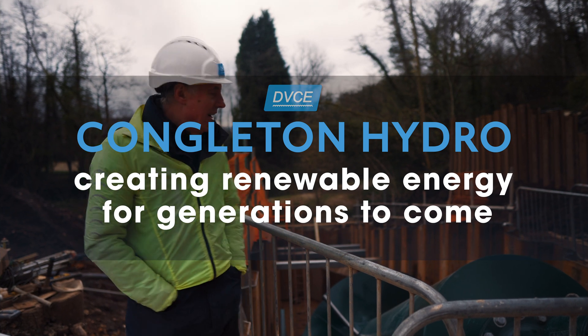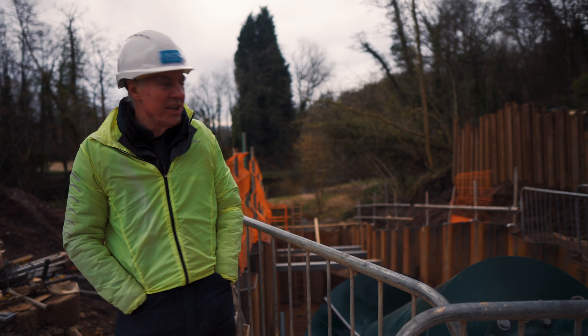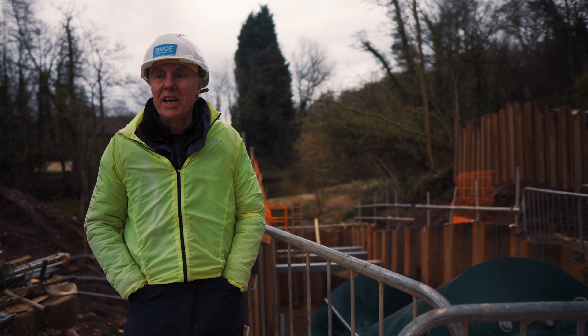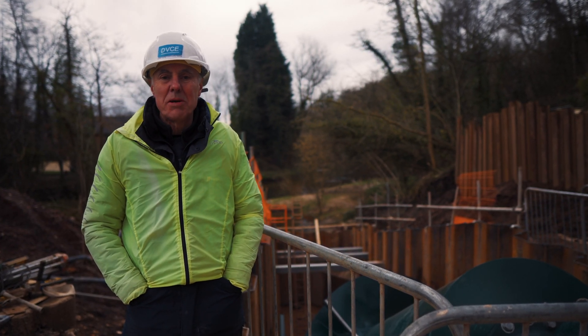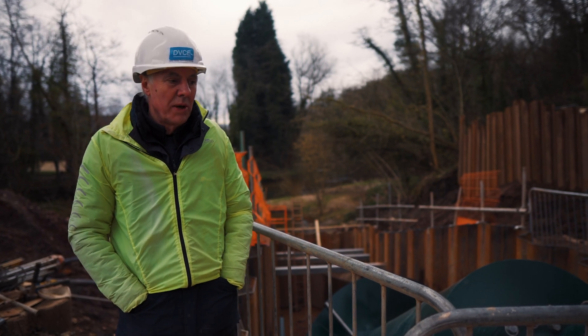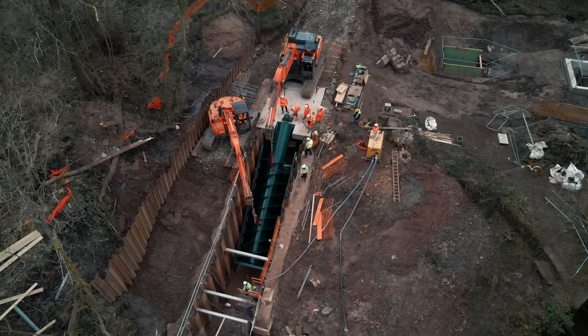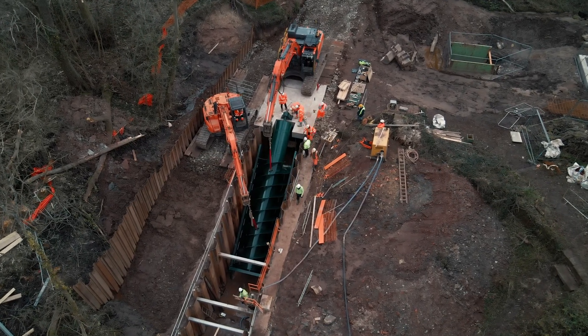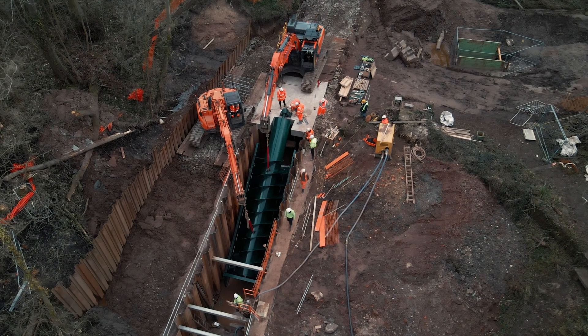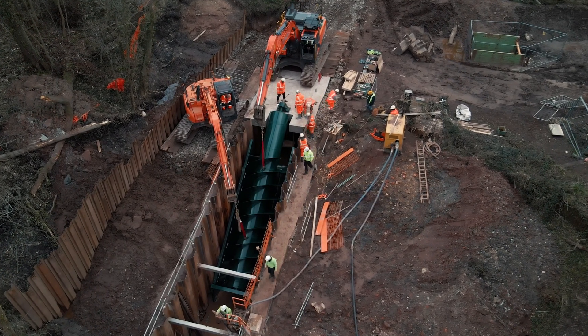This is our Archimedes screw hydroelectric power generation installation. Today we've had a very busy day installing the screw into the channel. We spent the last 2-3 months preparing all the groundwork and the civil construction work, before making the foundations for this very heavy Archimedes screw.